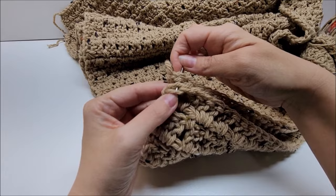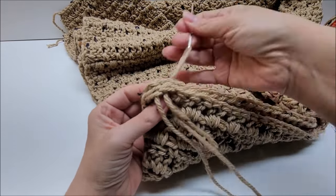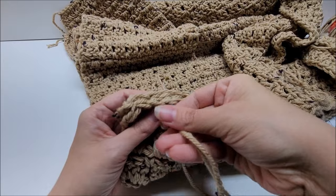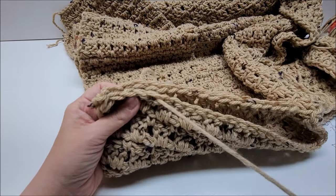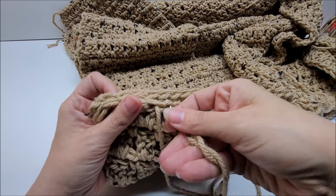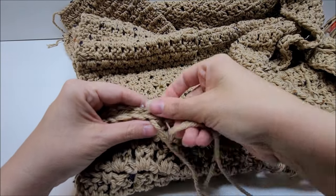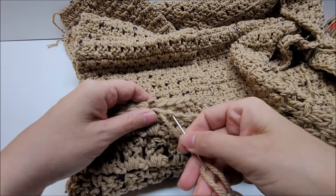Using a yarn needle and the tails we left, sew the shoulders together. Line them up and go back and forth, neatly matching up your stitches all the way across. I'm going in a back-and-forth motion — not going over and over, but back and forth matching my stitches. Do this for both pieces of the shoulder area of each panel.